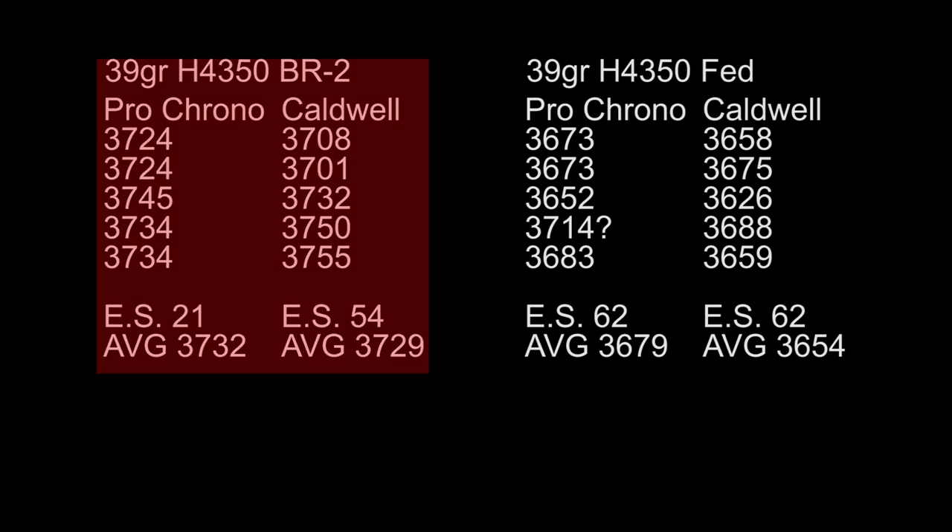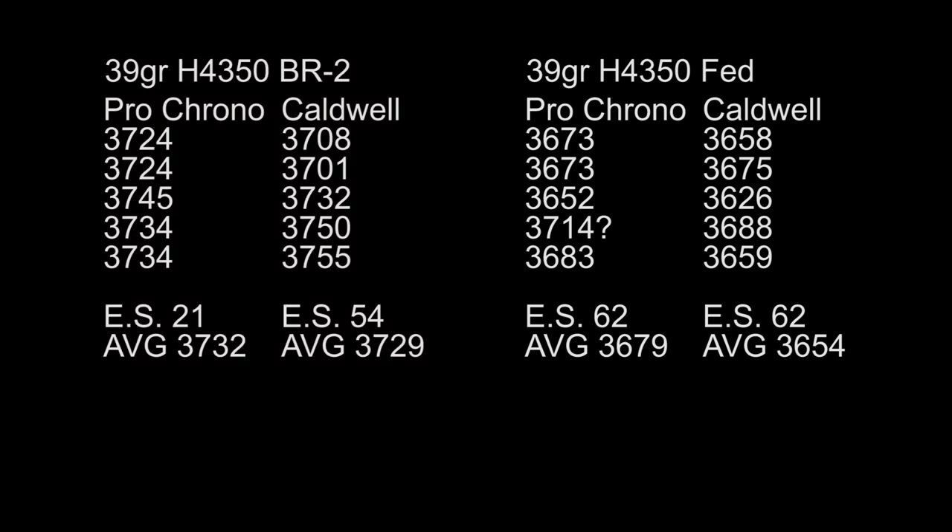My first group of the day: 39 grains H4350 with the BR2 Primer. We got some very interesting results. This was my go-to load throughout the summer — usually shoots an easy half minute, just didn't happen today. My extreme spreads have usually been pretty bad with it, but that was given the Caldwell readings. This is the first time I've shot through my Pro Chrono. As you can see, the Pro Chrono's extreme spread is 21 feet per second, where the Caldwell reads 54 feet per second. There's quite a bit of difference in the way both chronographs are reading.